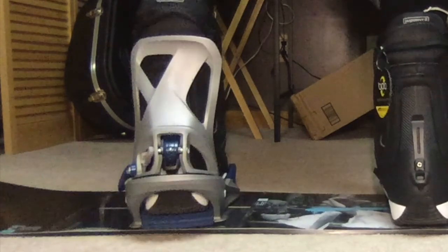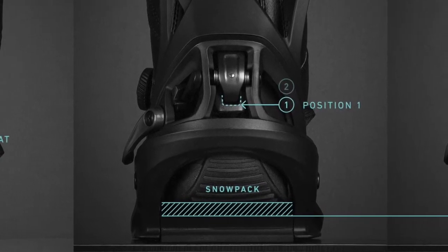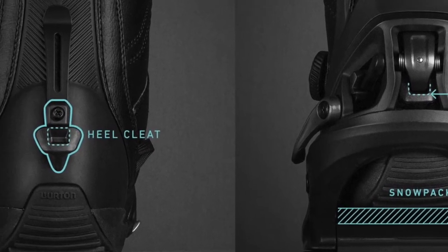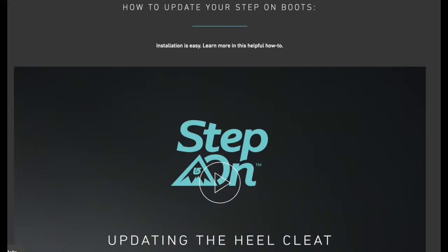While this only affects the functionality of position one, we strongly advise an immediate update to the heel cleat on your Step-On boots. Until this update has been made, please ride with the heel cleat engaged in position two.